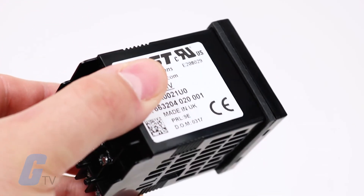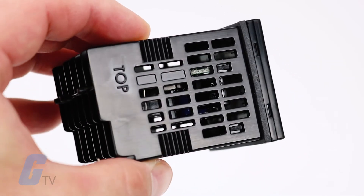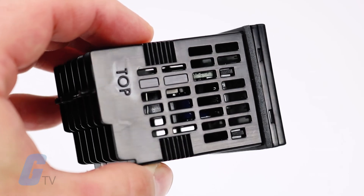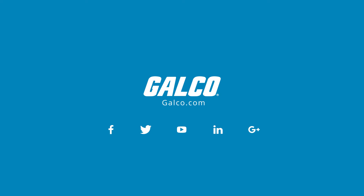This series allows you to reduce space required behind the panel compared to most, due to its 67 millimeter depth. For more on the MaxVU and more products from CalControl, visit us at galco.com.